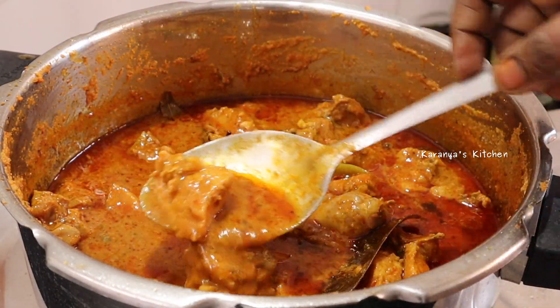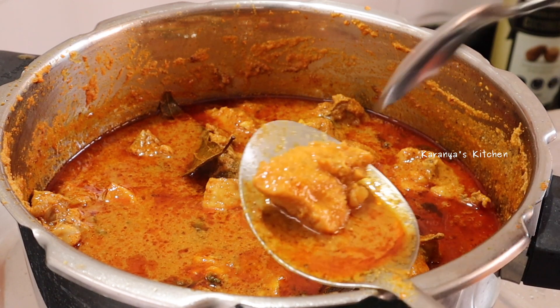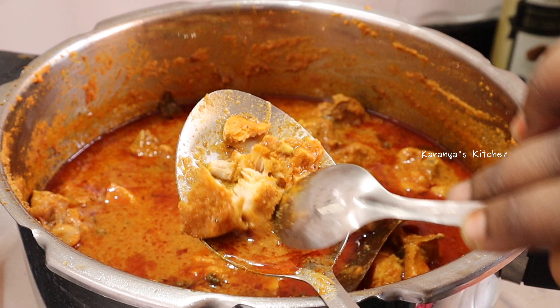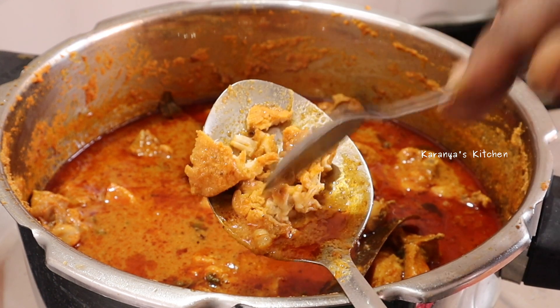It is a soft spoon but it will be soft. It will be soft. It will be quick.